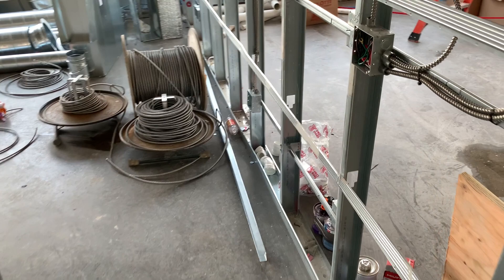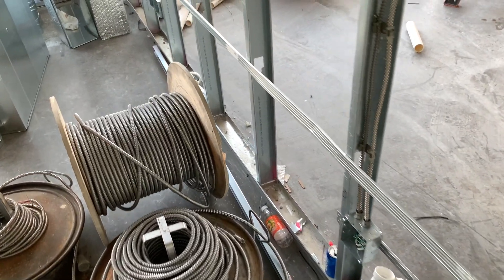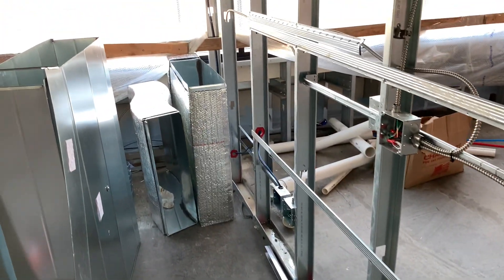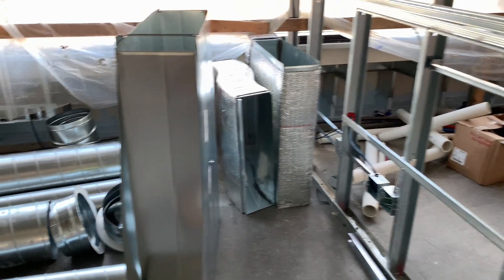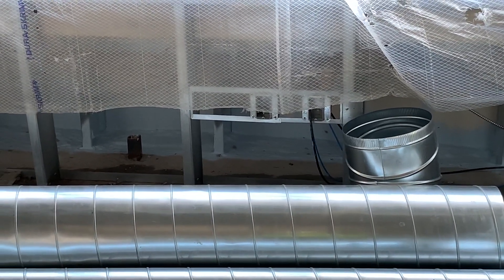Got the power in, power out, switch leg, and three-way right there. Power in, power out on that plug. Power in, power out on that plug. And then the switch as well — power in, power out, switch leg. And then one power wire over to that plug over there.